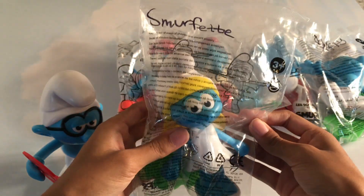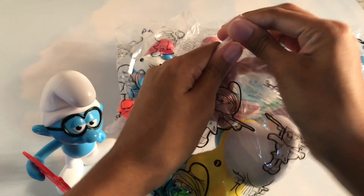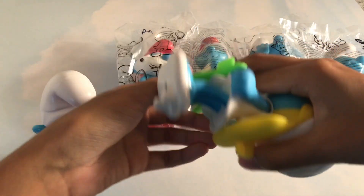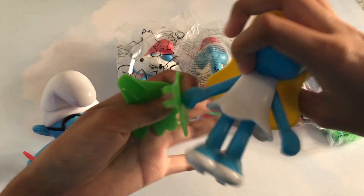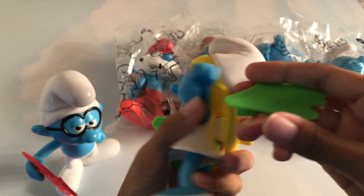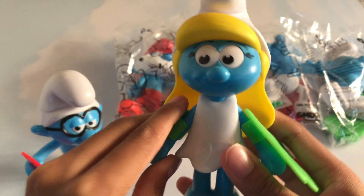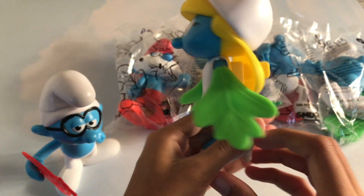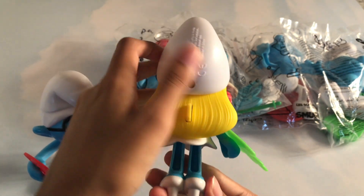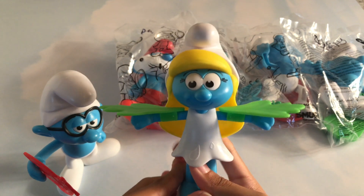Let's move on to the next Smurf. This is Smurfette. Just like that — let's get a closer look. Let's use this to make her fly. Wow!